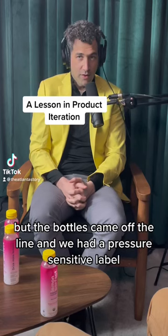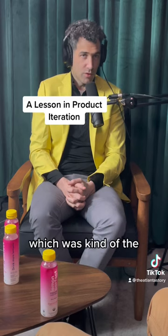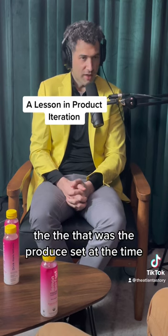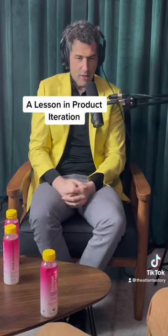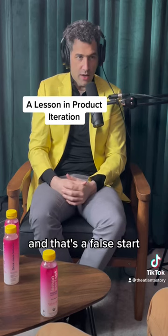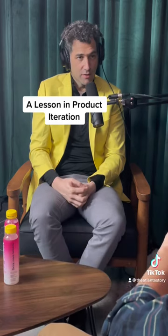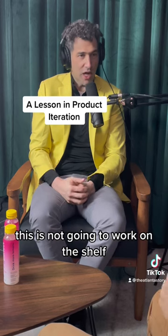The bottles came off the line and we had a pressure-sensitive label, which was the standard at the time — not a shrink sleeve like we have now. I looked at the packaging and said, my god, this looks like a medicine bottle. This is not going to work on the shelf.